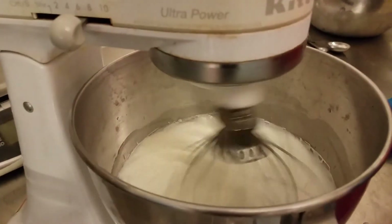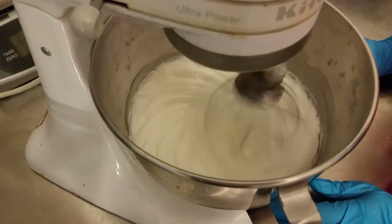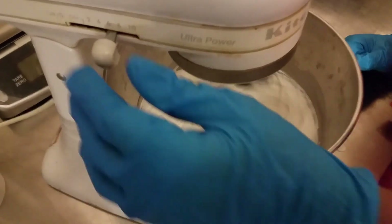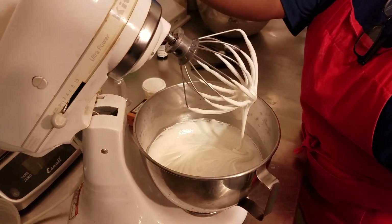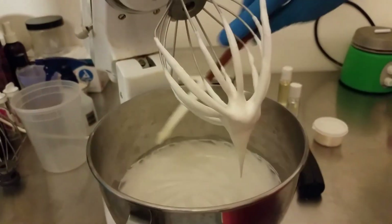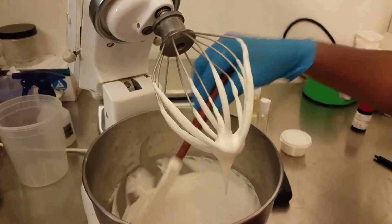Now stiff peaks are starting to form. I'm going to stop it now to check for consistency and to make sure we are not leaving any of the whipped body butter in the bottom of the bowl.